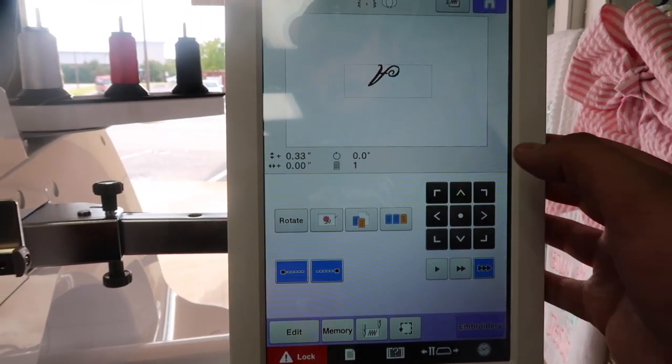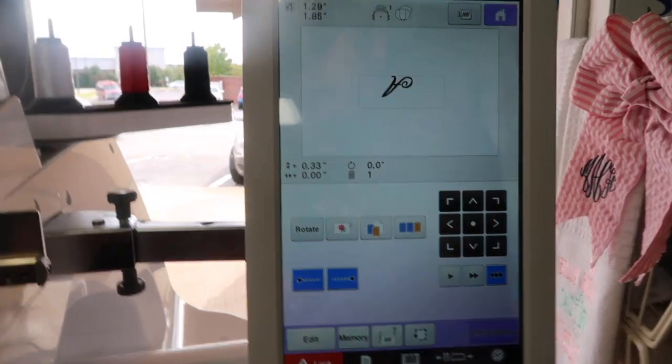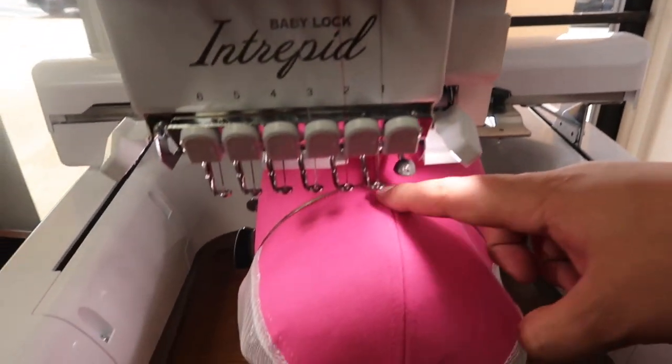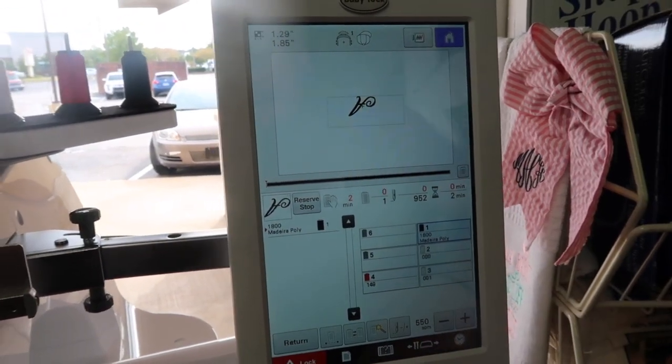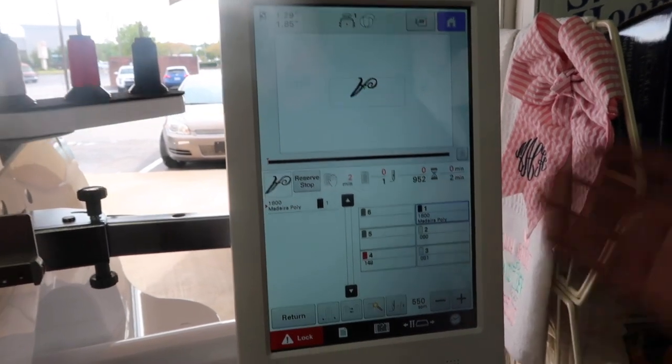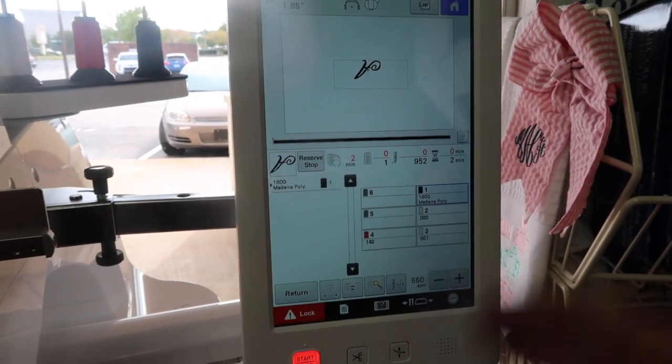I typically like to move the design as low as possible so it's low down towards the hat. Once you've got that, go to embroidery, change your thread, do whatever you want to do there, adjust your speed, and you're ready to go.